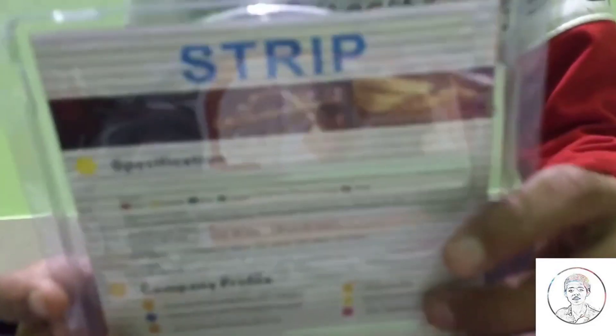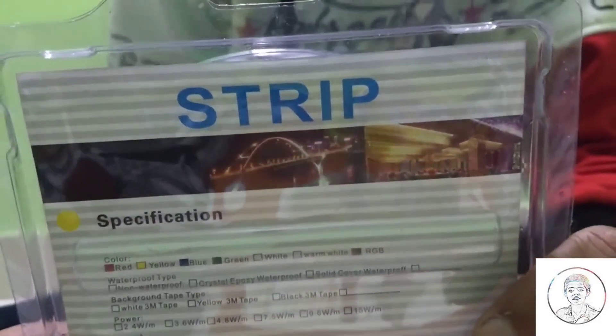Hello friends, I am Tanish and you are watching the YouTube channel TechHol. So in today's video, I am going to unbox this LED strip.